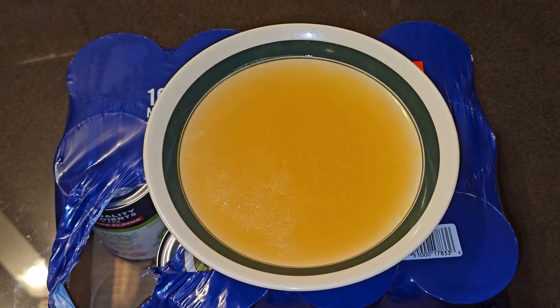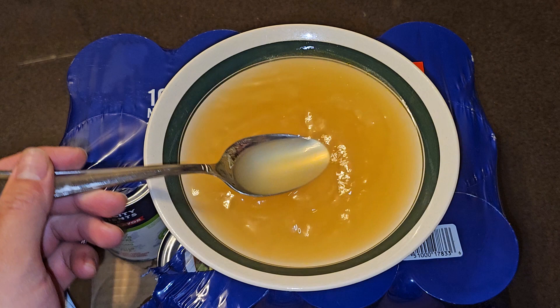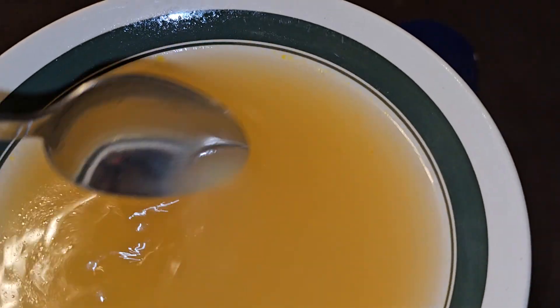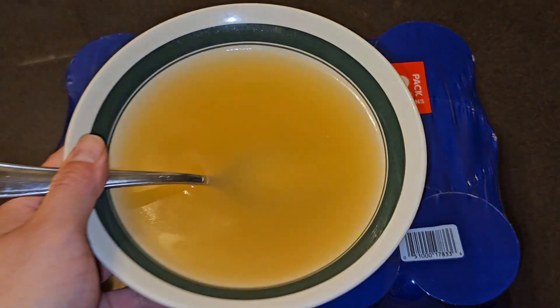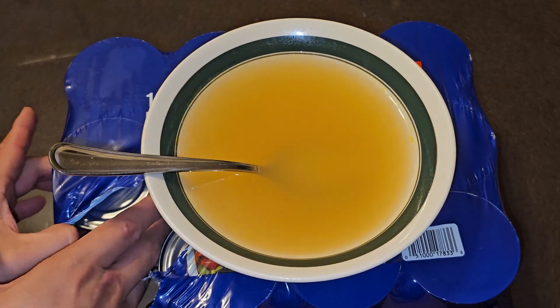I heated it for about two minutes. You can see the yellow blob of fat has dispersed all into it so you don't really see much anymore. You can still see little bits of oil, mostly staying around the edges. That's a nice, rich broth.